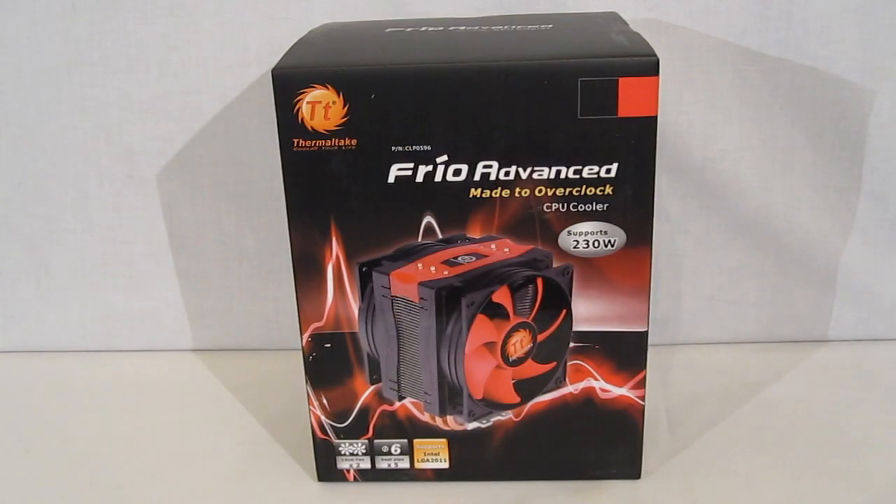This is George from Hitech Legion. Today we are going to be taking a look at the Thermaltake Frio Advanced CPU Cooler. The Frio Advanced is the third CPU cooler in the Thermaltake line to use the Frio name, following the original Frio and the Frio OCK.